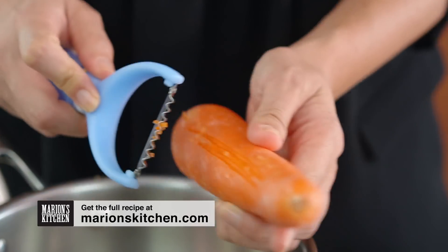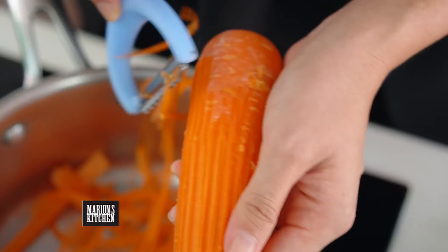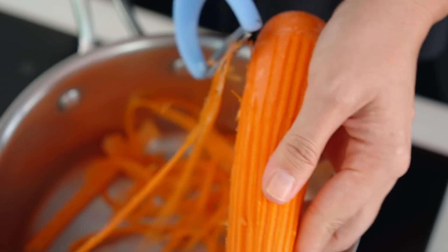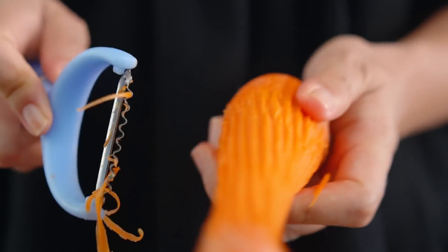I'm going to go straight in with my carrot. If you've got one of these julienne vegetable peelers, they are so great because you can just strip away fine shards of carrot. If you don't have one, don't worry — just buy shredded carrot already pre-done from your supermarket; it's pretty easy to find these days.